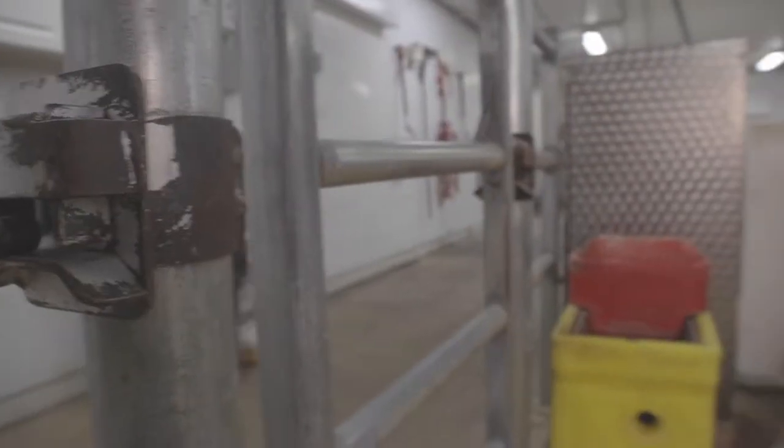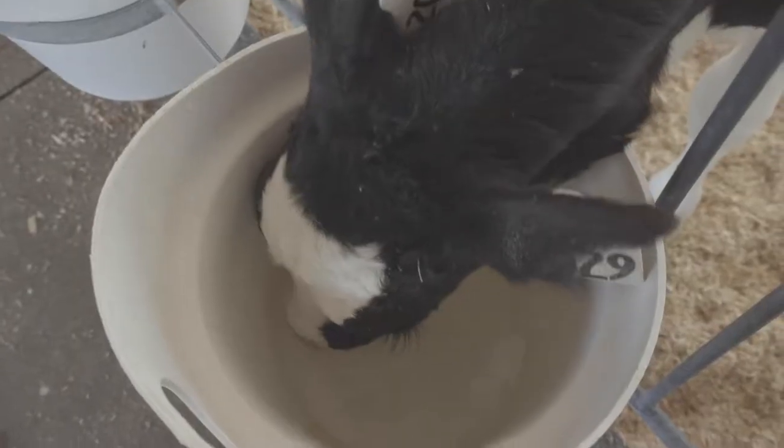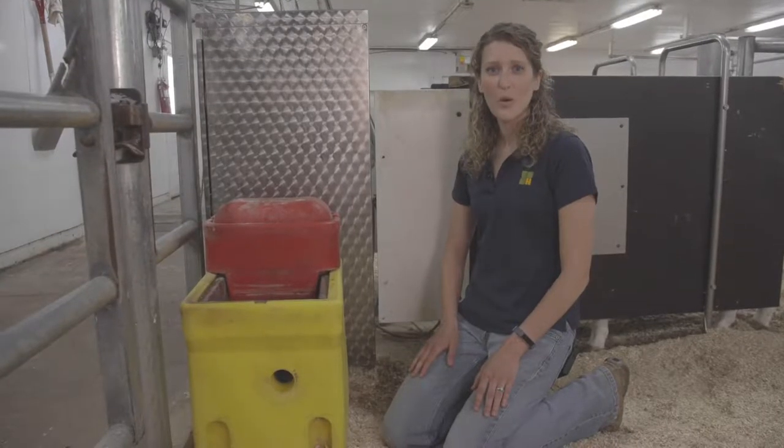Over here at the water source for the calves, I just check to make sure that the calves have a clean, fresh source of water available at all times. Even when the calves are young, they will not drink as much water, but as weaning approaches, the calves will begin to drink quite a bit more water.